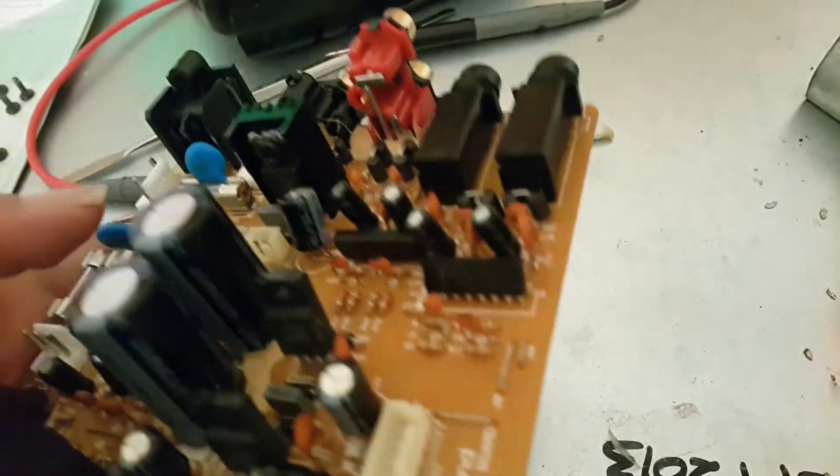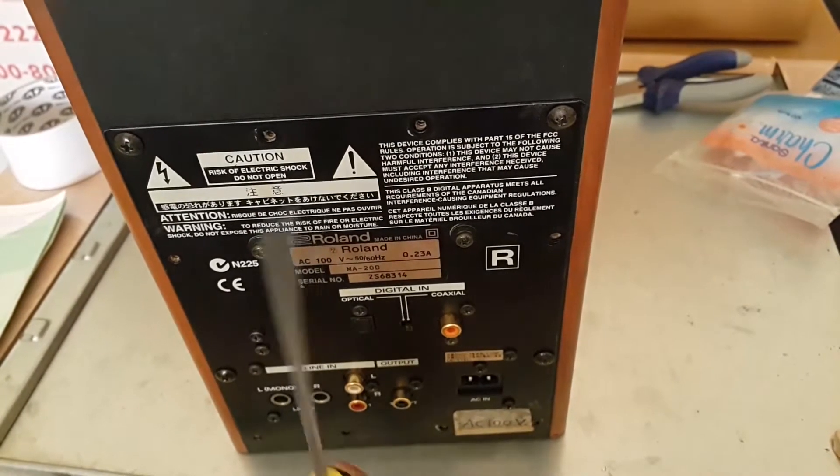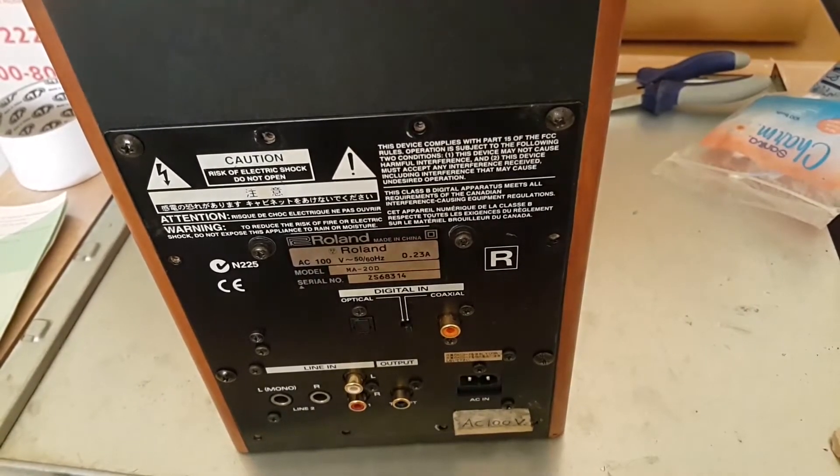Okay, let's try this. I put it into the mixer. There's only a small signal here — this is connected to the left speaker. Very small sound, very small sound. Okay, I already changed the IC and still the left channel is not making output sound.